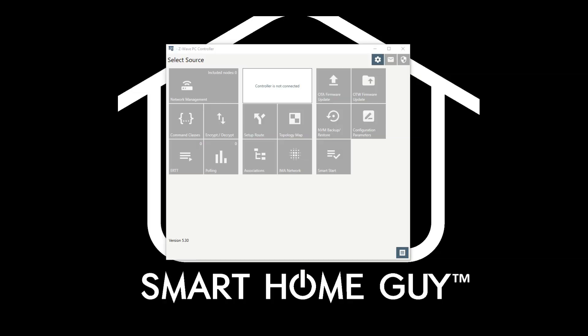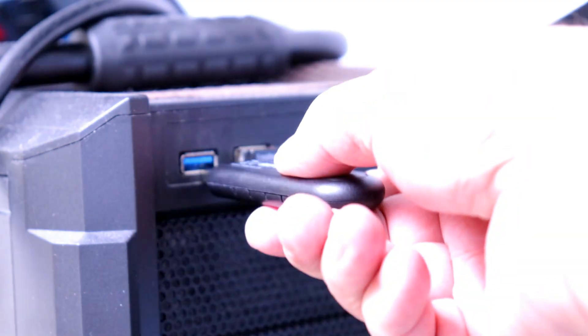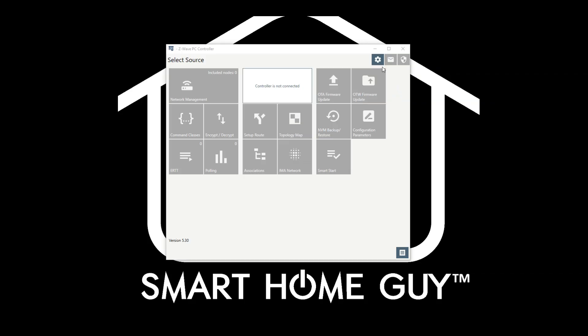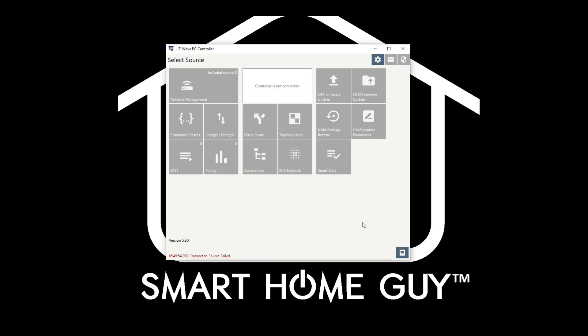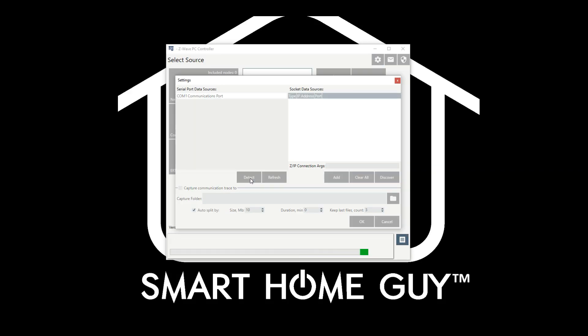Once you get the Z-Wave PC Controller software installed, make sure the software is up and running, then insert the Z-Wave stick. Go up to the gear icon and make sure that the software sees the stick. Depending on your PC, the COM port may be different than what I'm showing here, but you should see a USB serial device. If you don't see the Z-Wave USB stick, click the Detect and Refresh buttons. If it still doesn't see it, you might need to reach out to the Z-Wave USB stick manufacturer and see if there's a PC device driver that's required.